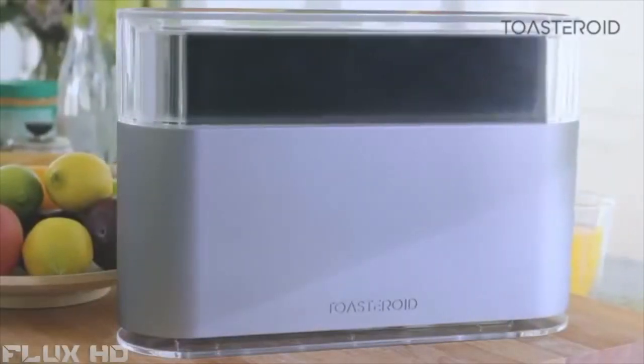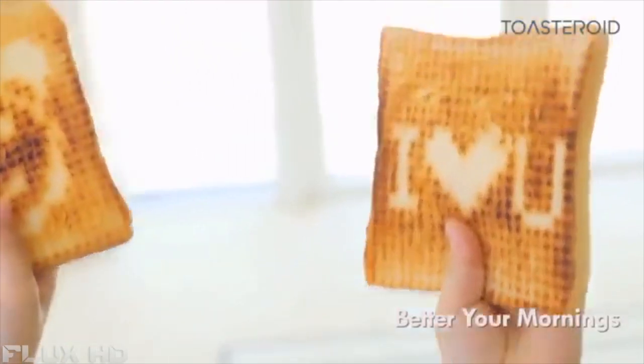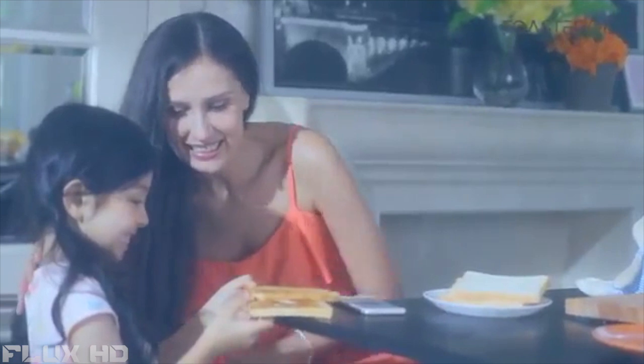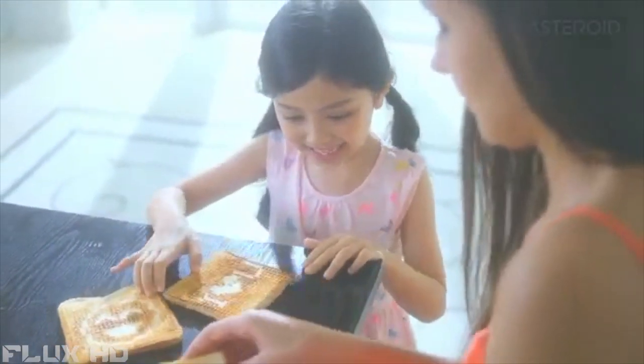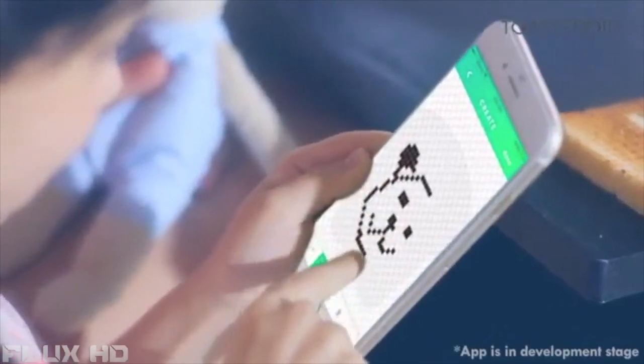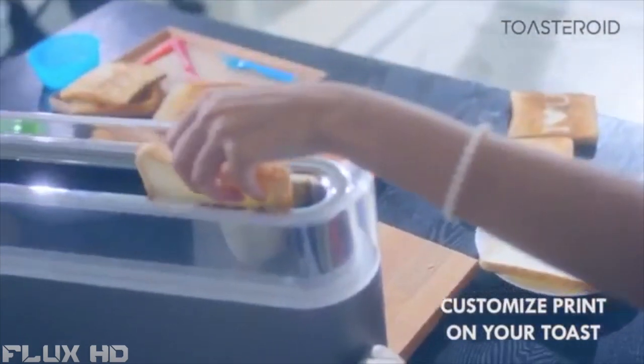Meet Toasteroid, a new kind of toaster that brings family and friends closer together. When was the last time you were this excited for breakfast? With Toasteroid, she can design anything she wants on her toast while you're stuck with the same old boring piece of bread.